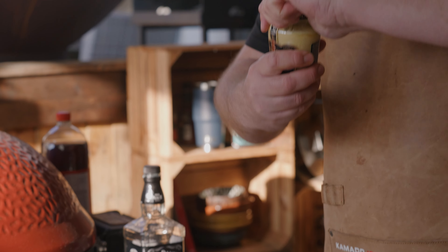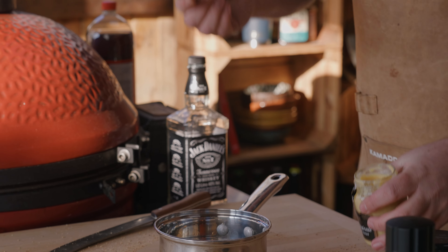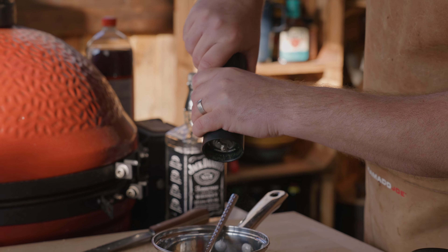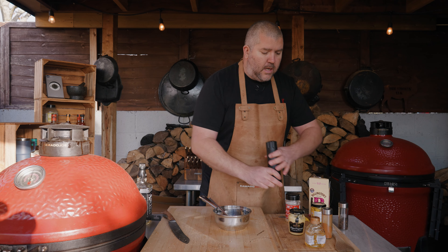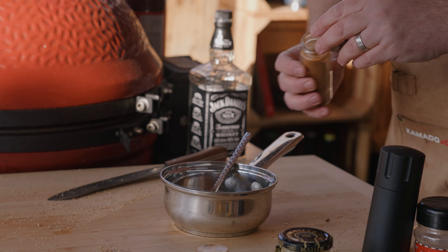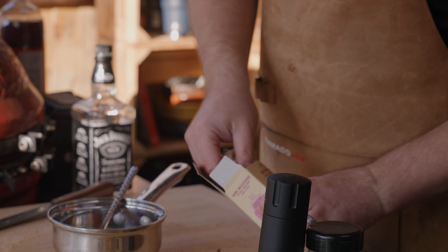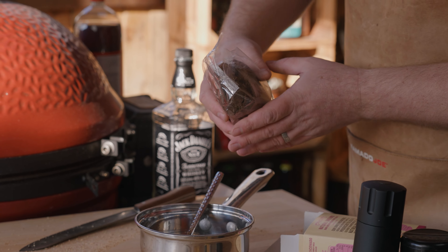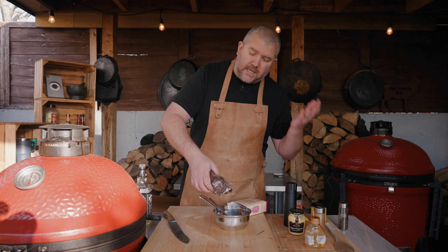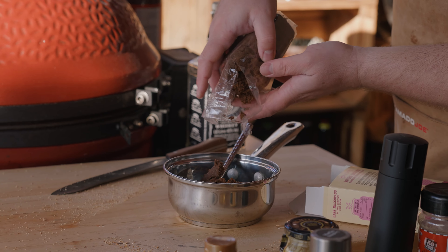We've got some Dijon mustard - I'm going to go in with about a good sized tablespoon of Dijon mustard. And we want some pepper - about a quarter of a teaspoon of cayenne pepper, just for a little tiny hint of spice. Obviously we want some sugar in there - we want it really nice and sweet. I've got dark muscovado sugar, so we're going to go in with around 150 to 200 grams of that.